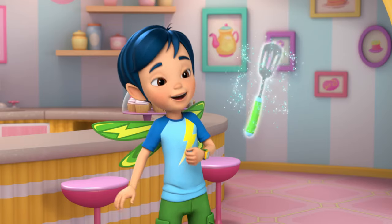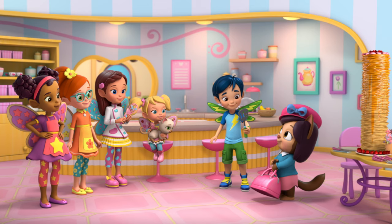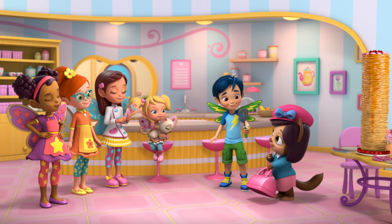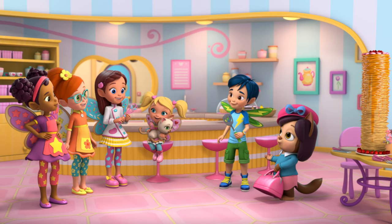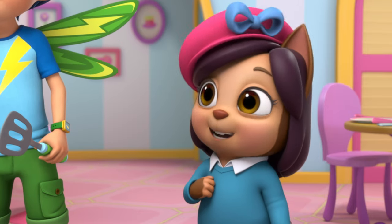It's — I have a magic spatula! An awesome reward for awesome work. And great job to everyone else too. Thank you, Chef Belle. Thank you, Butterbean.